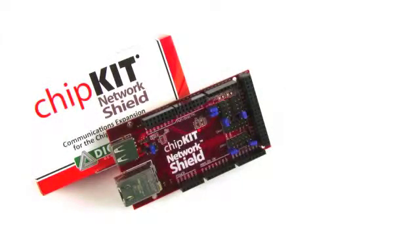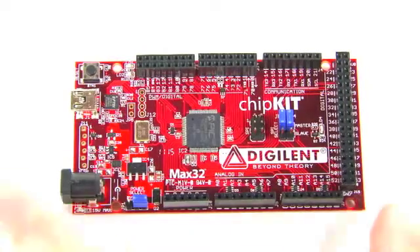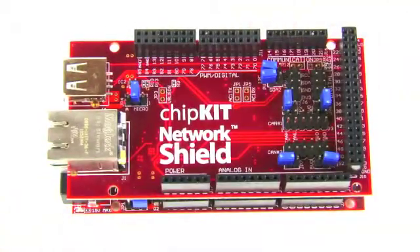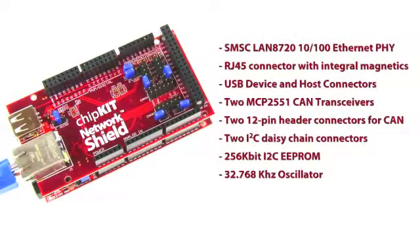The Chipkit Network Shield is designed for use with the Chipkit MAX32 board. It provides the additional circuitry and connectors that allow the advanced communications features of the MAX32's PIC32 microcontroller to be fully utilized. The Network Shield has a 10-100 megabit Ethernet PHY to allow connection to an Ethernet network. It provides connectors and a load switch to support use of the USB 2.0 on-the-go controller to implement USB device, USB host, or OTG operation.